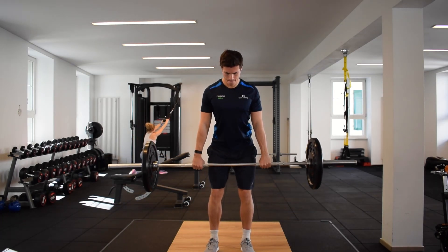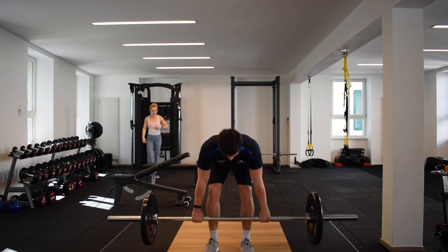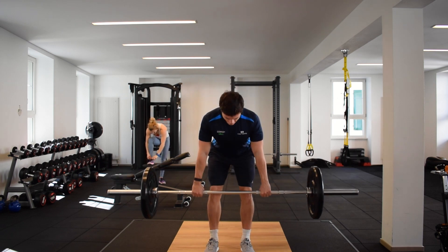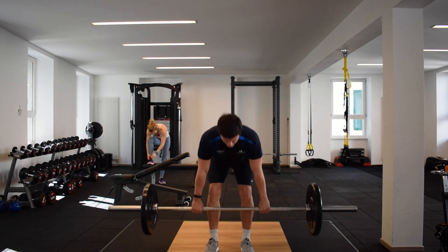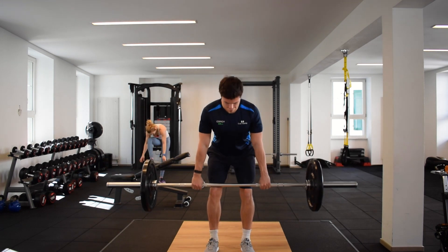To perform a barbell Romanian deadlift, set up like a conventional deadlift but instead lift the weight into position and stand tall before you start your set. Keeping your shoulders locked in position and your abs braced, reach your hips back to load up the hamstrings.